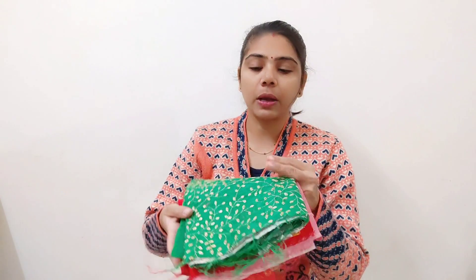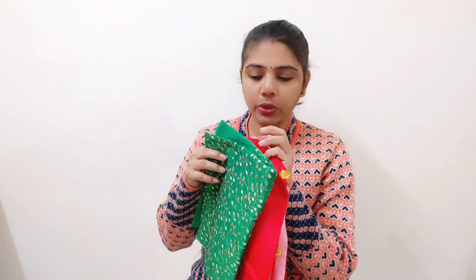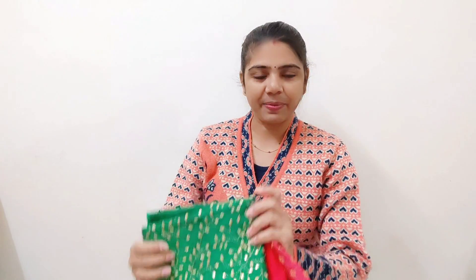Hello everyone, welcome back to Natural Life. Today I am going to share two amazing ideas with blouse pieces. Sometimes it happens that we have a blouse which we don't stitch, or sometimes we like to wear ready-made blouses because we have a lot of stitching in this blouse. So if you buy one blouse, you can mix and match each blouse. I am sure you will like these two ideas and they will be useful for you.